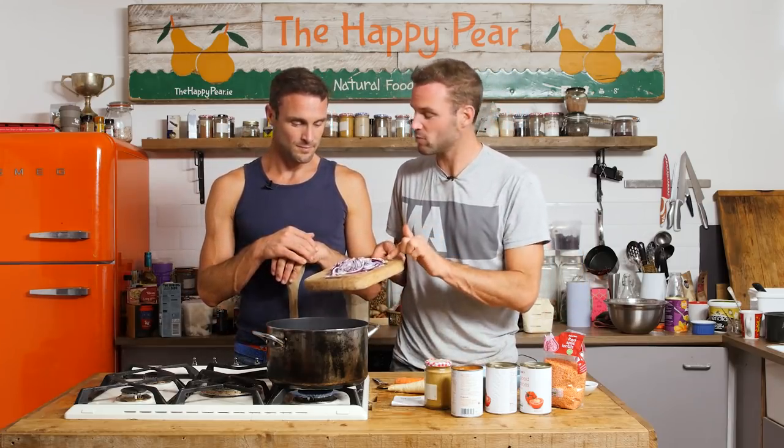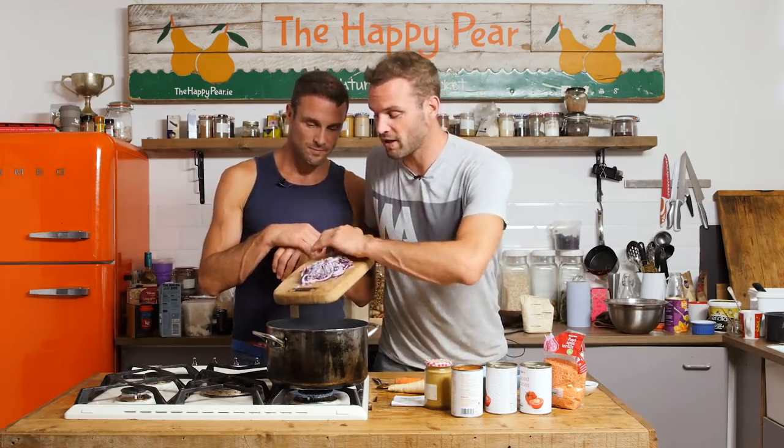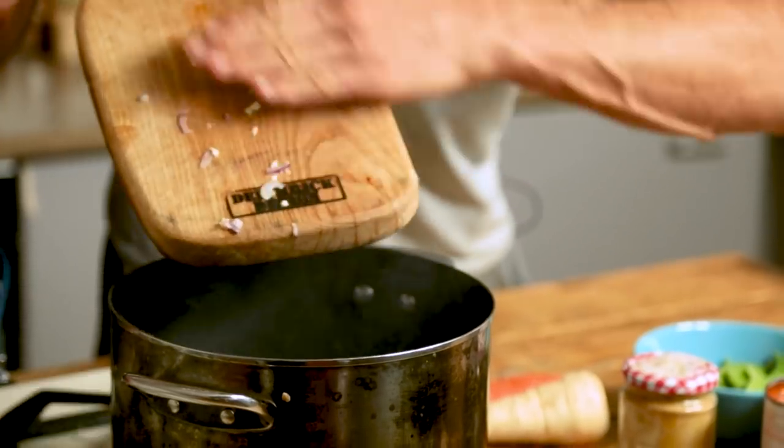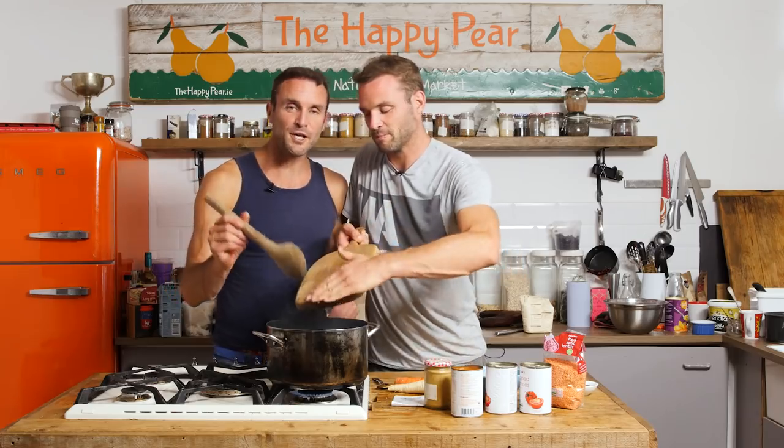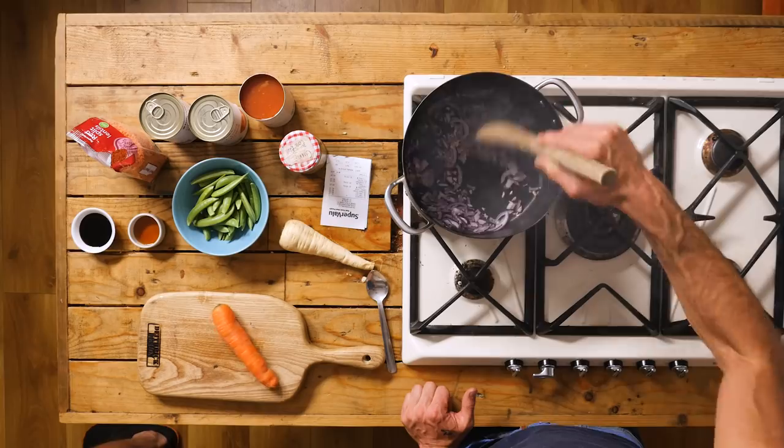We're gonna make this with no oil. So we've got our pan super hot. We've diced one red onion and two cloves of garlic — in they go. So this is no-oil cooking. When you're cooking without oil, the benefits are it's lowering calories, so it's good for people that are conscious of calories and want to lose weight. And it really doesn't detract from the flavour in any sense.